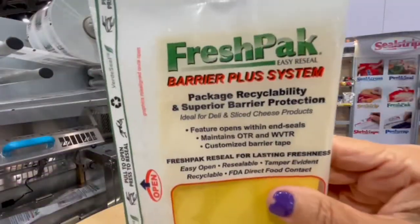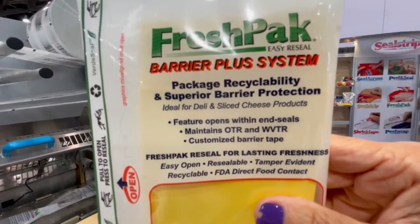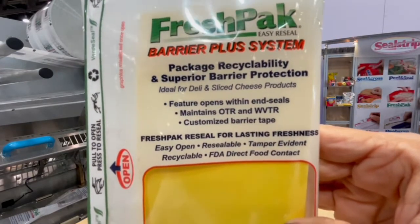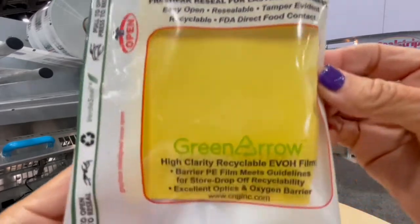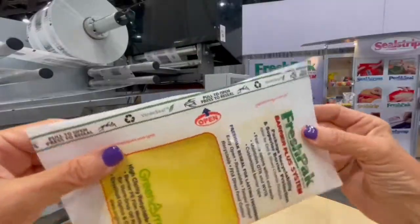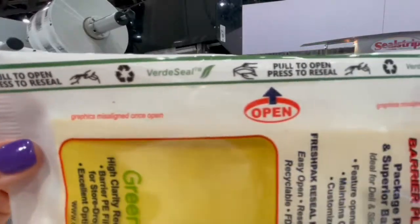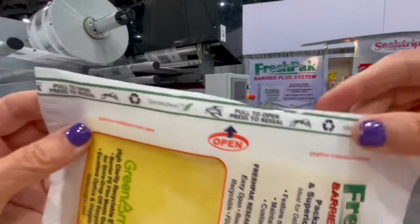The FreshPak Barrier Plus package maintains the package OTR and WVTR while providing easy open, resealability, and tamper evidence. FreshPak tape is available in FDA direct food contact compliant materials, can be custom printed, and recyclable.